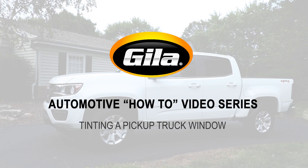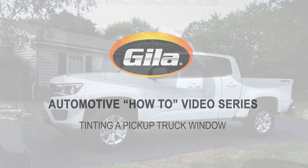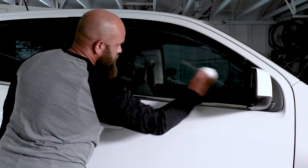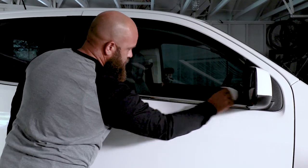Installing window tint and not sure where to begin? Well, you've come to the right place. In this video, we will cover the steps needed to have a successful window tint installation on your truck.